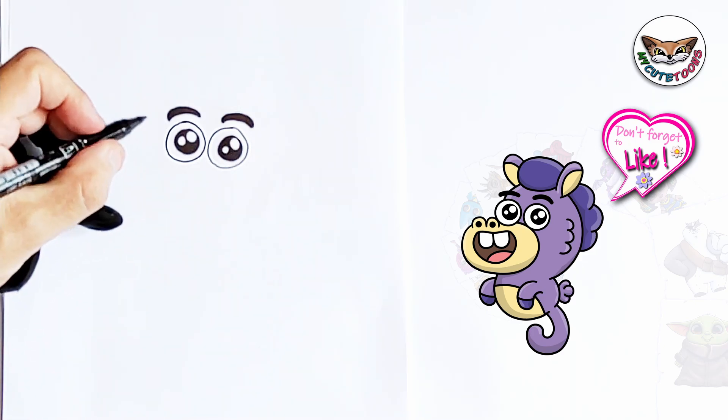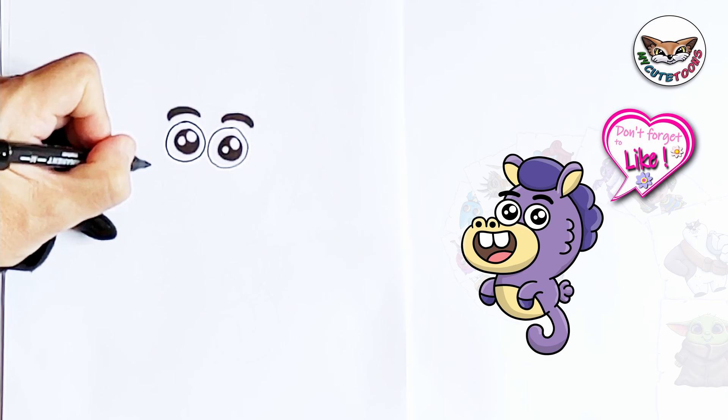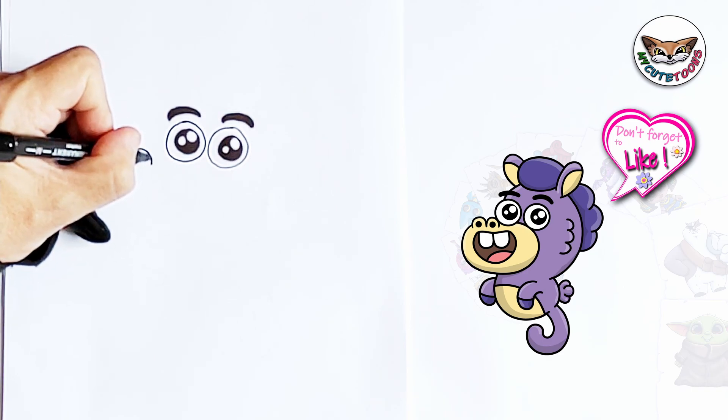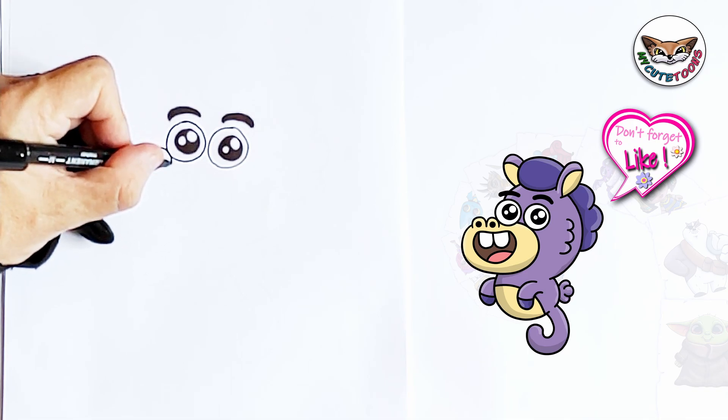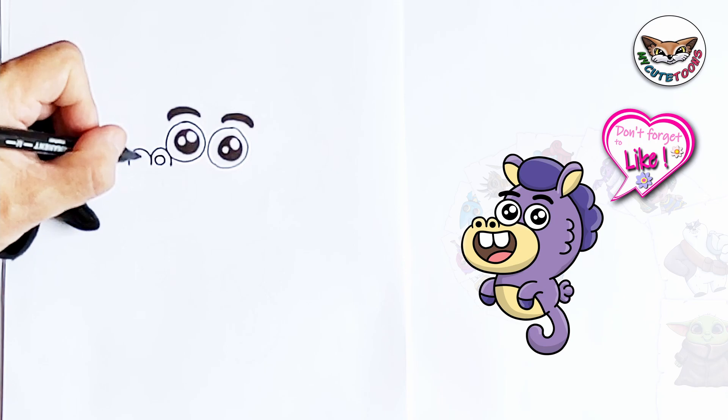Right next to the eyes you're going to draw the nostrils. I'm going to draw an M — starting here and drawing an M next to it. Let it touch the eye. Then inside you're going to draw two little nostrils, and we're going to fill that in as well.